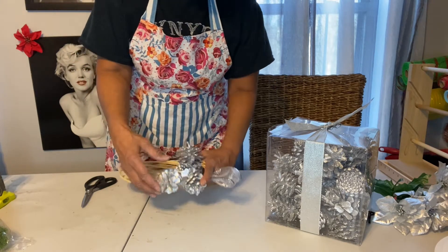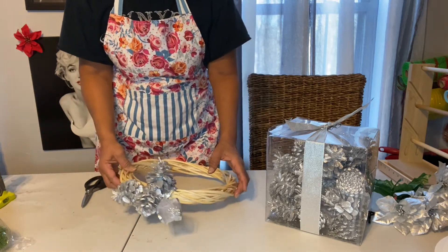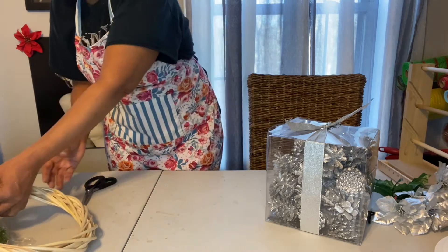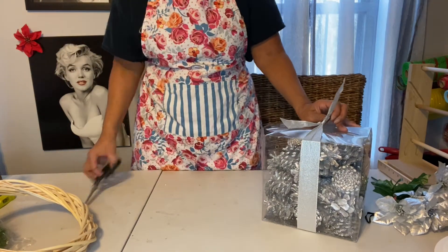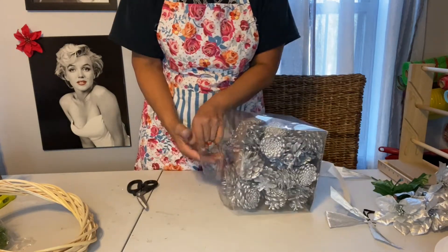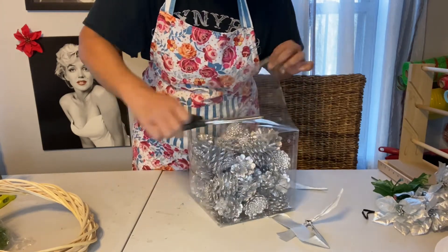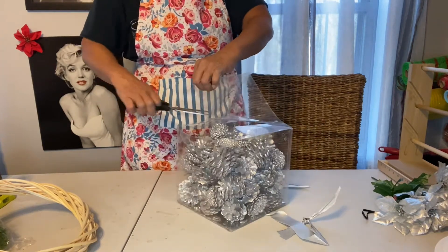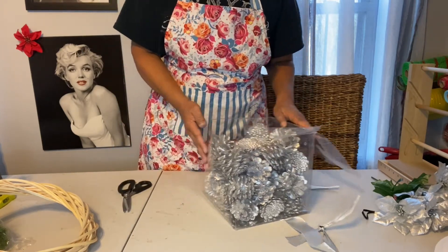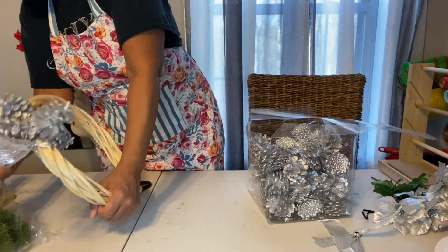I also have some silver poinsettias as well. I'm gonna lean that right there where there's no pressure on it, just so I can get these all out of the box — which maybe I should have done that first, or at least opened it all the way up. Oops, now it's stuck to the bed.